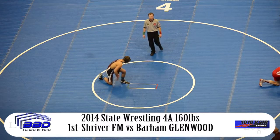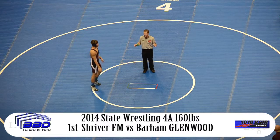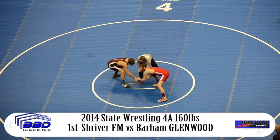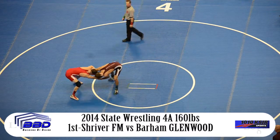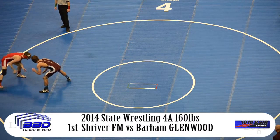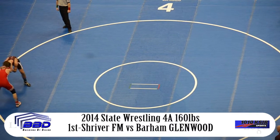Shriver out on the mat and he is ready to roll. He's checked in, and the Mustangs are just about underway here from the 2014 State Wrestling Tournament. Justin Barham, a senior from Glenwood Springs, 35-5. Shriver 33-10, as a junior.